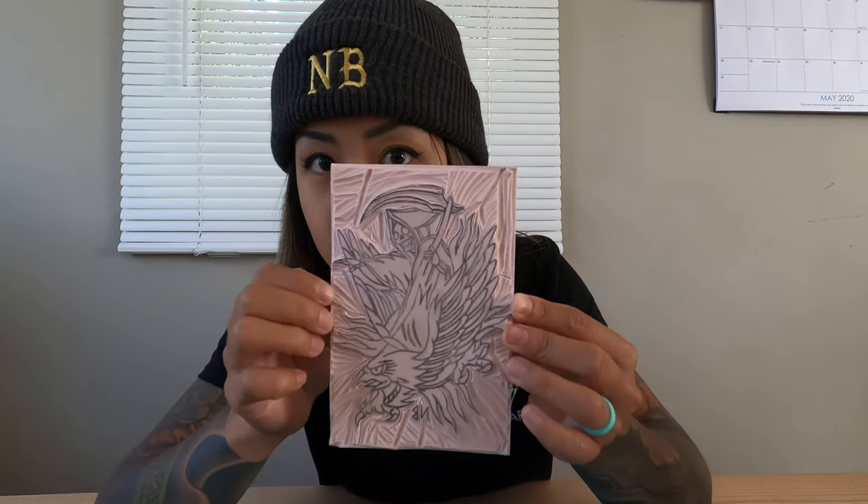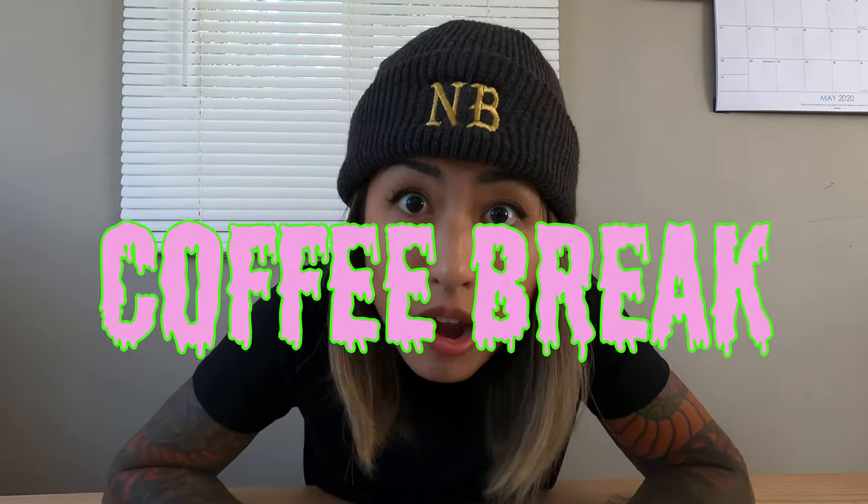I basically trimmed around the entire outline of the drawing, and now I just have to go in to the inside of the drawing and do all the little teeny tiny detail stuff.